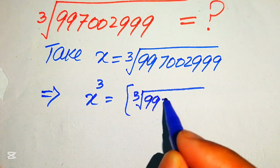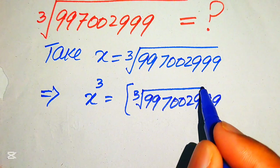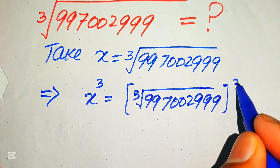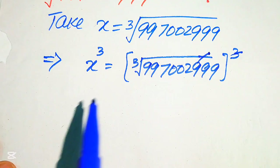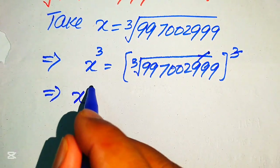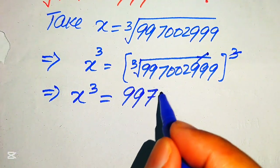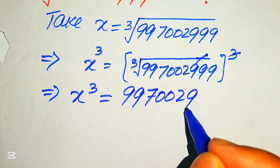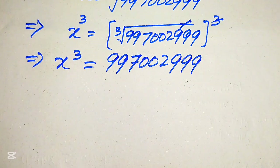We take the cube on both sides. The cube and cube root cancel each other out, and we get x³ = 2997002999. This is our simplified form of x³.